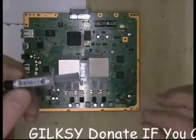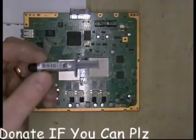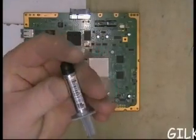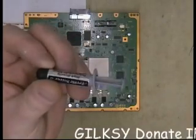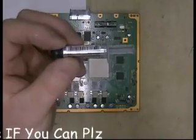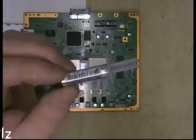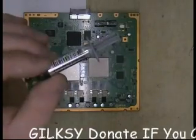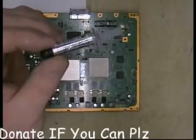So you need to put a thin — I say almost transparent, but if you're using this stuff you're not going to see through it because it's silvery. The white Akasa you could get it transparent, but with this you won't get it transparent, but you've got to get it as thin as possible. Now I'm going to show you the easiest way I've found to put this stuff on.